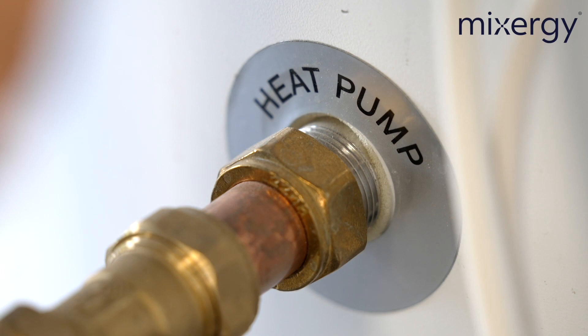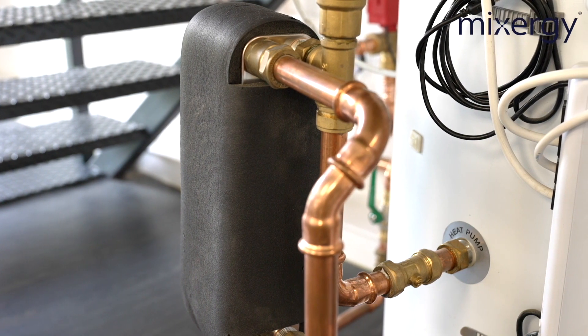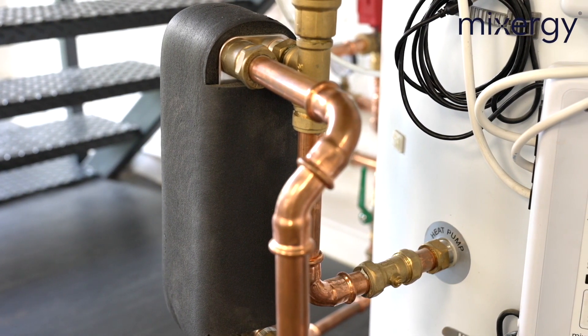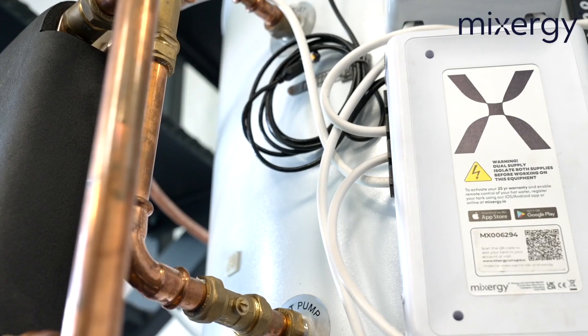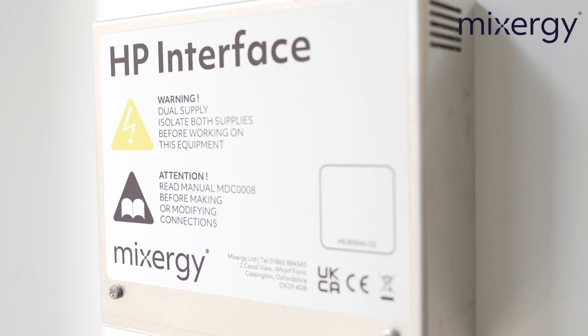Heat pumps are a great solution for the right property, which is why all Mixergy tanks come heat pump ready with two extra ports towards the bottom of the tank. In the future if the customer wants to add a heat pump, all you need to do as an installer is get hold of the heat pump kit, go back to the property and connect the two together. When using a heat pump, because of the low temperature output you need to heat the tank to 100% rather than using our top-down heating method. We have designed an external plate heat exchanger with a larger surface area which helps increase the efficiency and COP of the install by up to 10%. The first consideration is the distance between the heat pump and the Mixergy — the closer together the better, as this will help reduce heat loss from the length of pipework. The second is the routing of the pipework — ideally you want to be running this internally to the property.